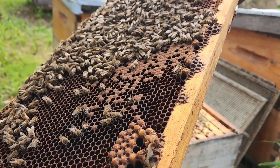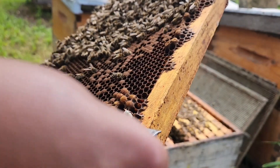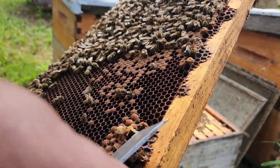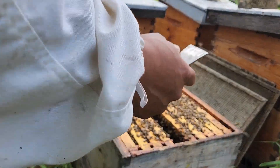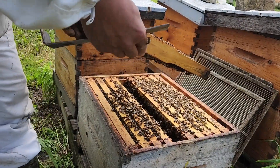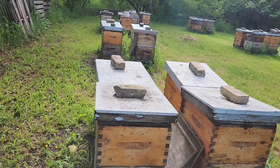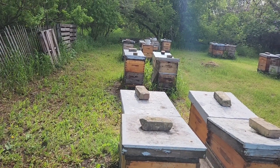I'll try to uncap a few more. The larva looks really healthy — it's uniform and there's lots of royal jelly. We don't see mites inside the drone brood, which is the first target of varroa mites. But as I said, I can't get complacent.